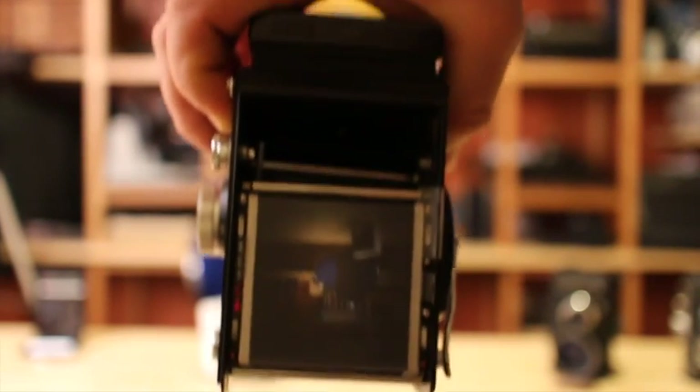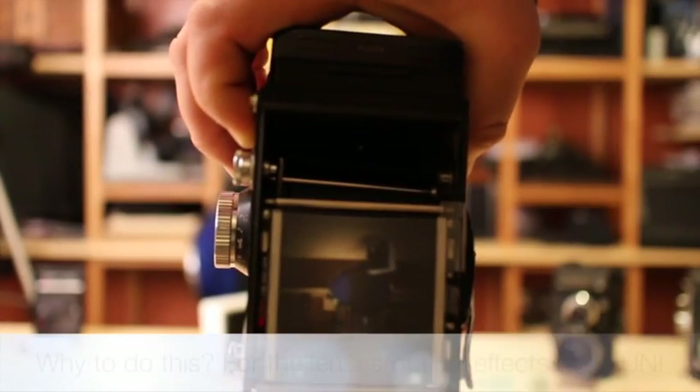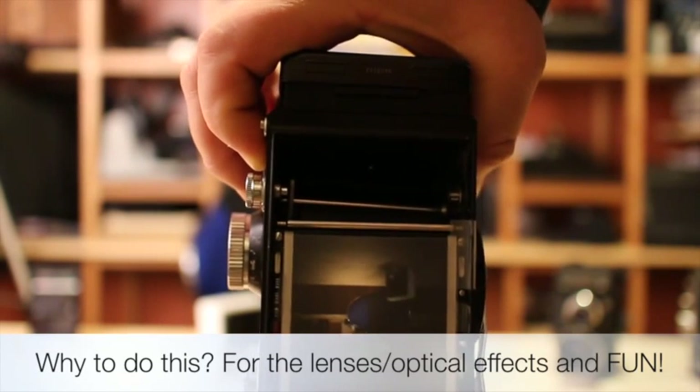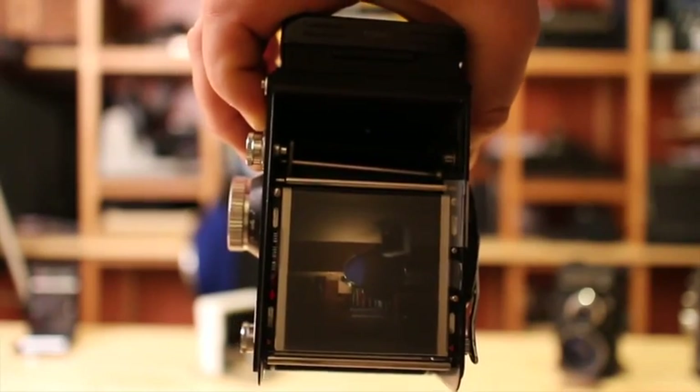Advantages: I'm using camera lenses to have a soft focus or a very nice image, and I will just make a picture of this image using the Raspberry Pi camera.